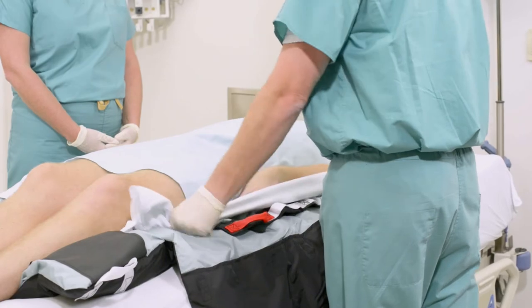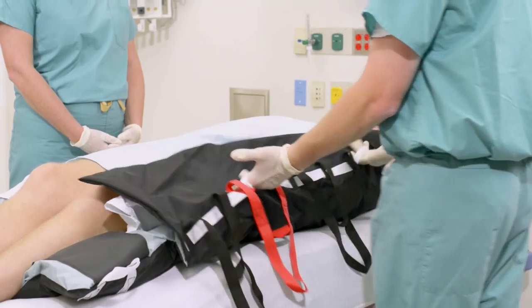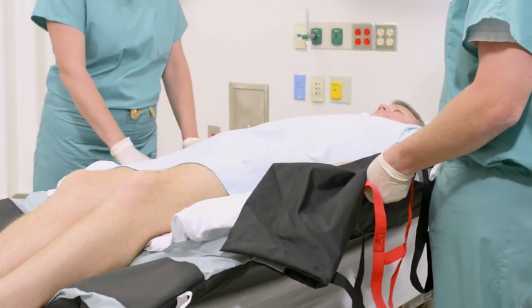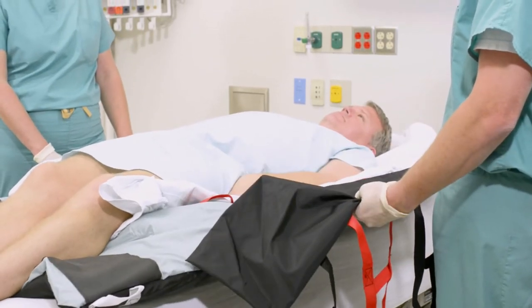To turn a patient to a prone position, begin with the patient centered on the proning pad and Tortoise pad. Pull the Tortoise pad to one side of the bed using the white boosting handles — this will move the patient to the side. On the opposite side of the bed, grasp the handles of the proning pad and pull the patient back towards the center of the bed. The proning pad will slide easily on the Tortoise pad.